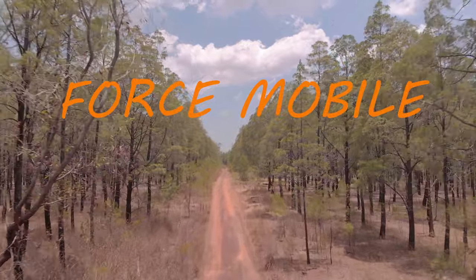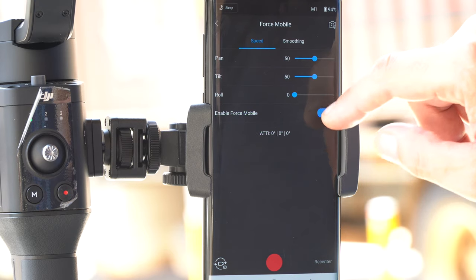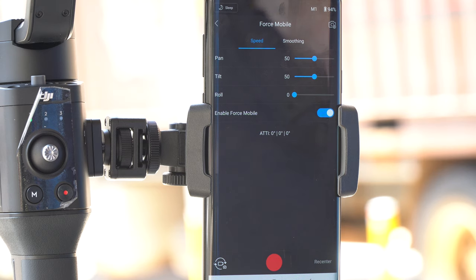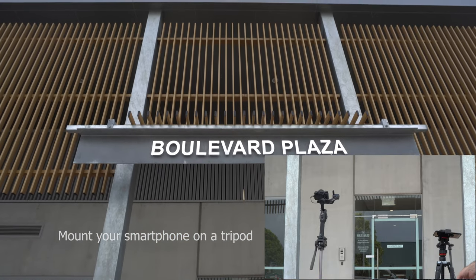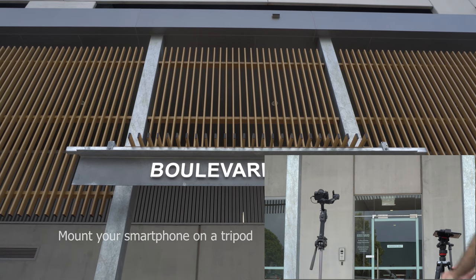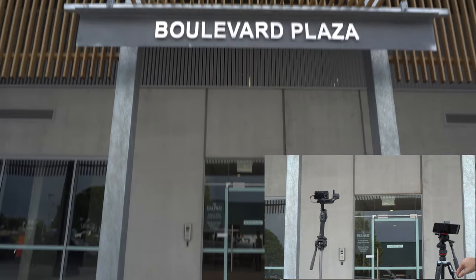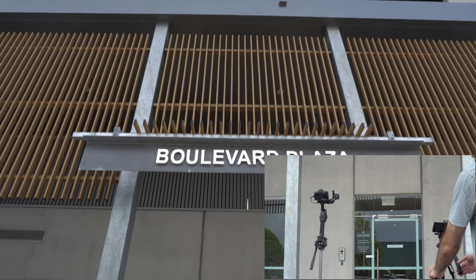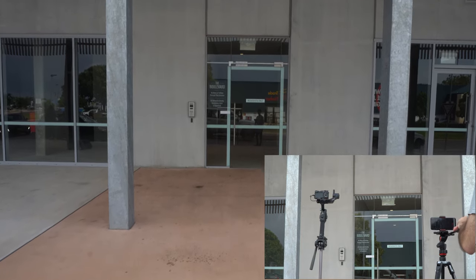Force mobile has the same settings as virtual joystick, except you need to enable force mobile and turn it on. The best settings for force mobile are when the smoothing setting is set to high, close to 100. You can see how it keeps on moving after I've left my hand off the lever. That's the highest moving mode — that's the advantage of using force mobile, to get that unique effect where it just keeps on moving after you've actually stopped moving your hand on the lever.